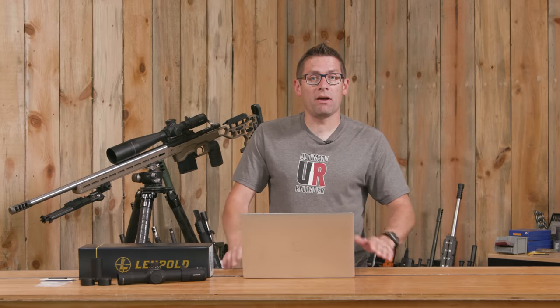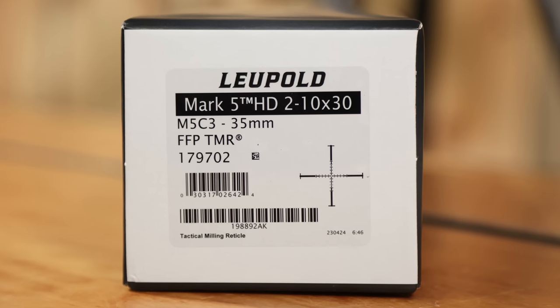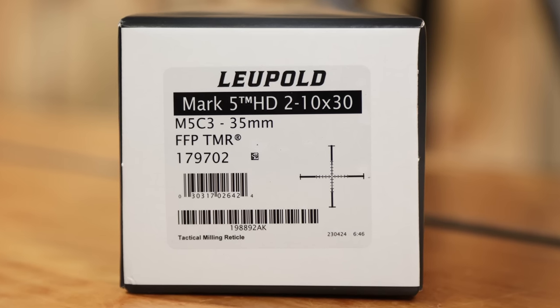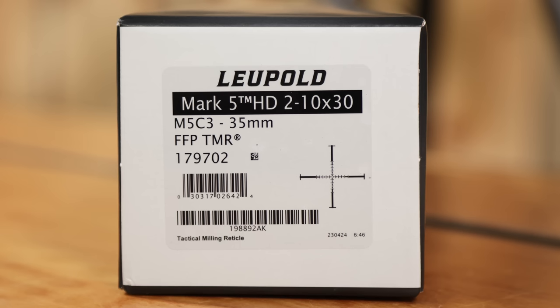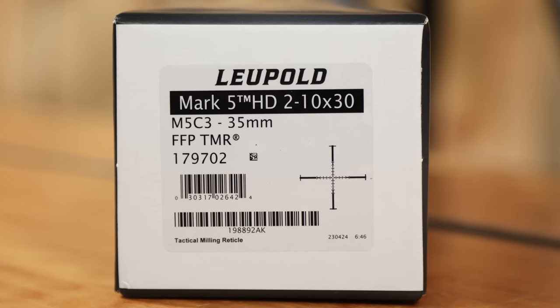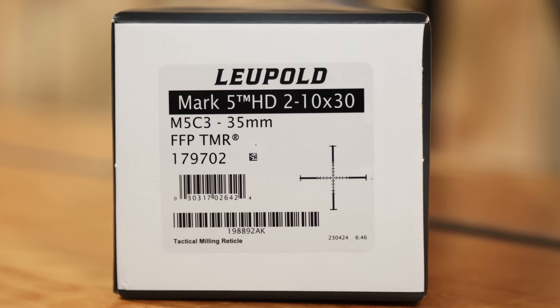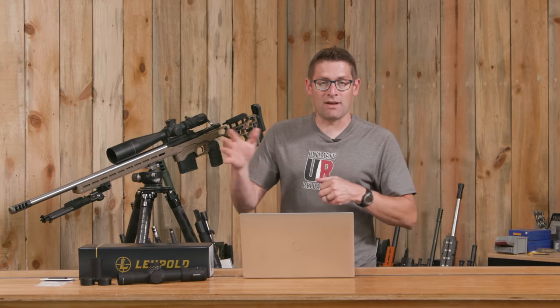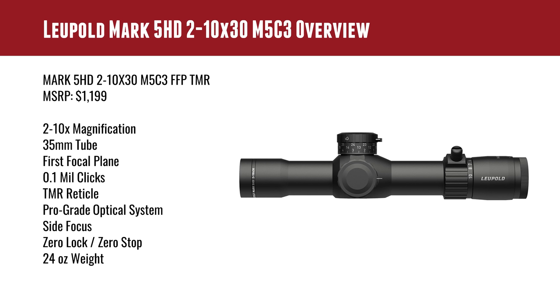Let's talk some quick features and specs. The full name of this optic is the Mark 5 HD 2-10x30 M5C3 FFP TMR. The last two acronyms: FFP stands for first focal plane, and TMR is the reticle style. MSRP is $1,199, though you can probably find a deal under that. Magnification range is 2-10x — a 5x optic. It has a 35mm tube, so be aware of that when purchasing rings.